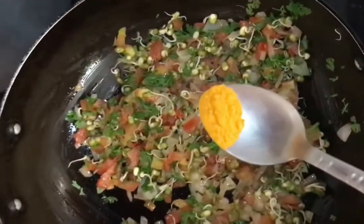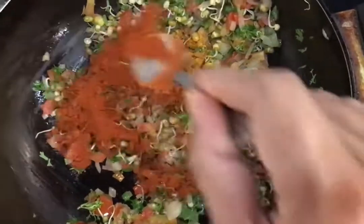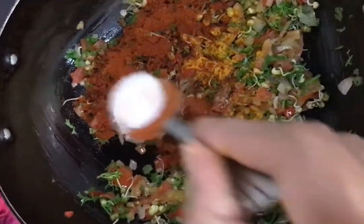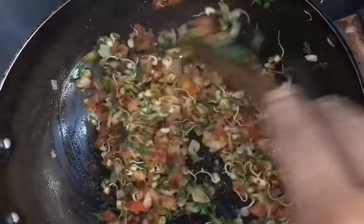I will add the red pepper to the oil. I will add salt — add salt and mix it up. It will be soft when it is done.